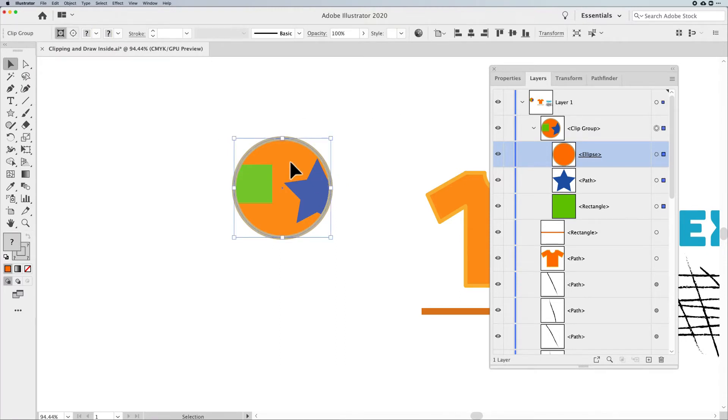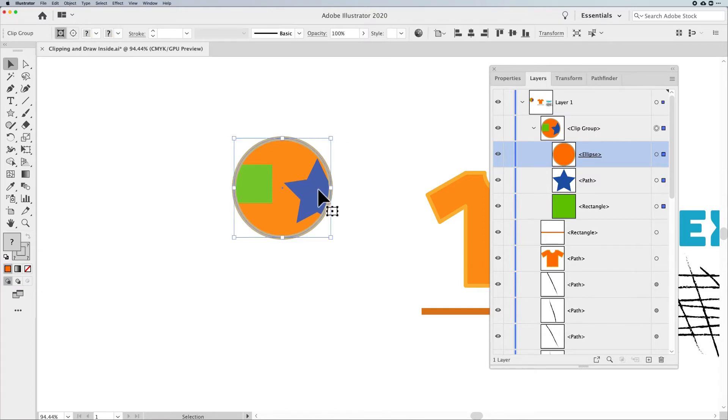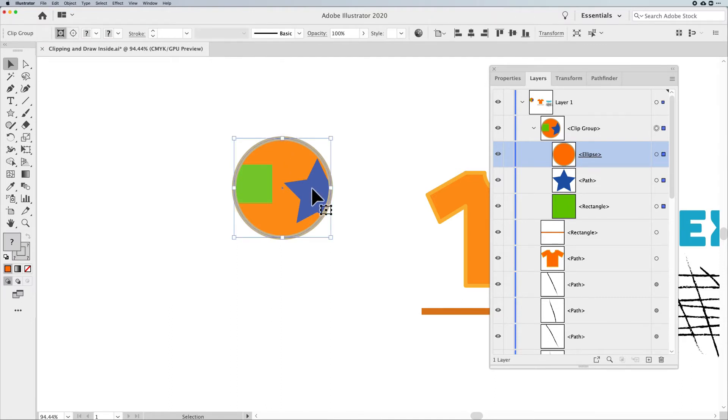If I click off and select everything again, I'd have to go back into the clipping group, edit the contents, then come back and edit the path to isolate it. I actually prefer using the Layers panel. One thing to note: when you try to click on the frame directly on the canvas, Illustrator sometimes doesn't register the click unless you go right to the very edge of the shape. Using the Layers panel is a whole lot easier.